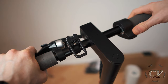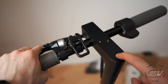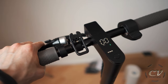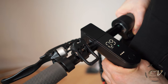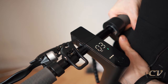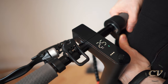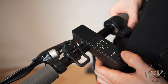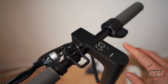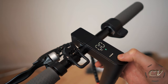Brake and the power control, which is a thumb lever. Out of curiosity, let's turn it on for a second. Nice. Eco, D, and Sport I guess — 25 kilometers per hour, three speed modes.